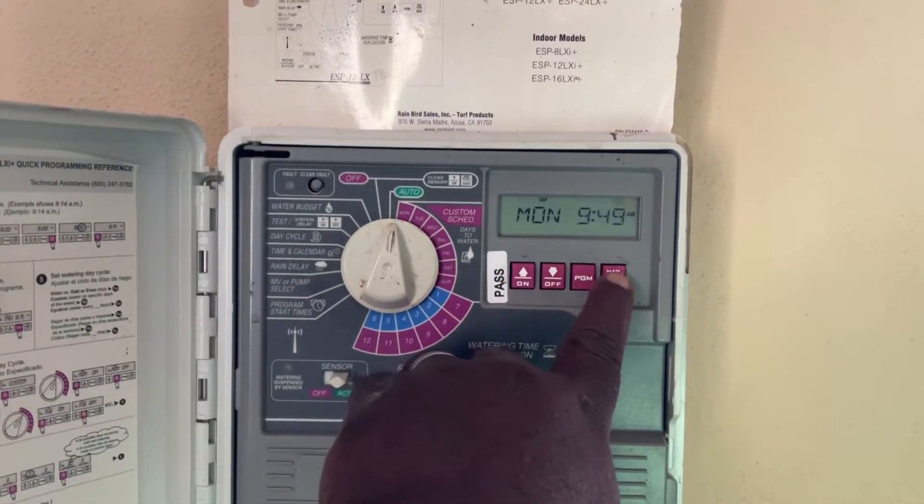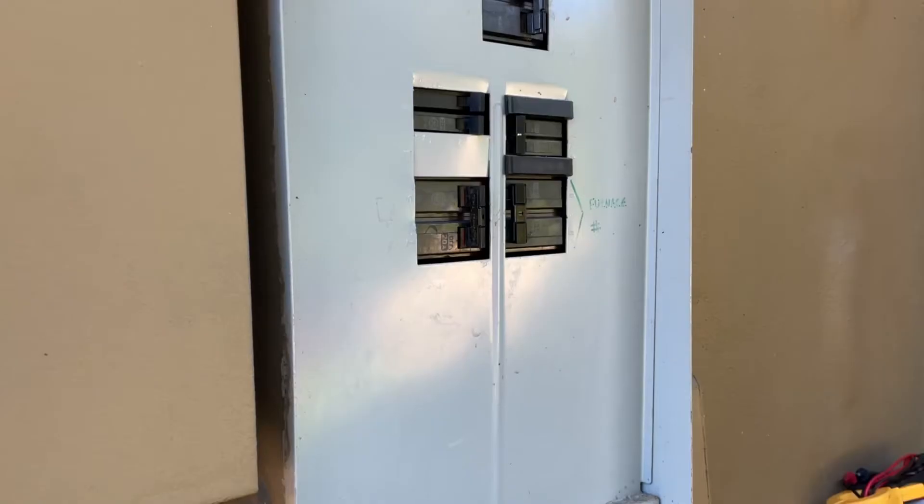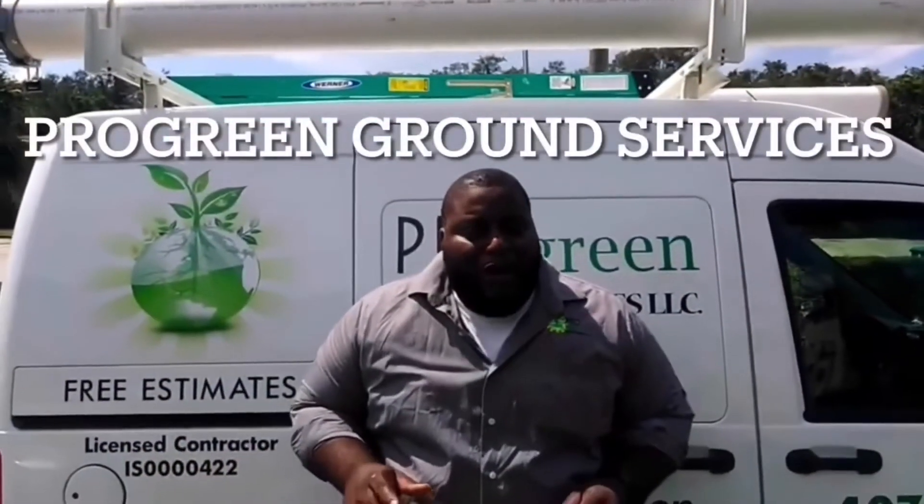Okay, you turn your clock on and you trip the breaker. It makes this noise right here. Not good. Hello folks, this is Ken with Pro-Rain Ground Services.